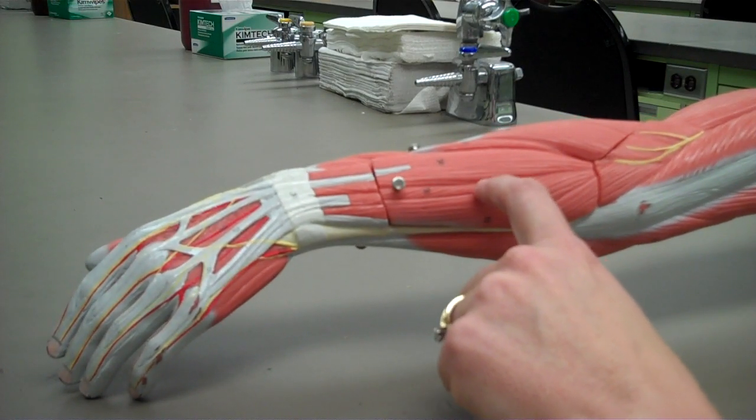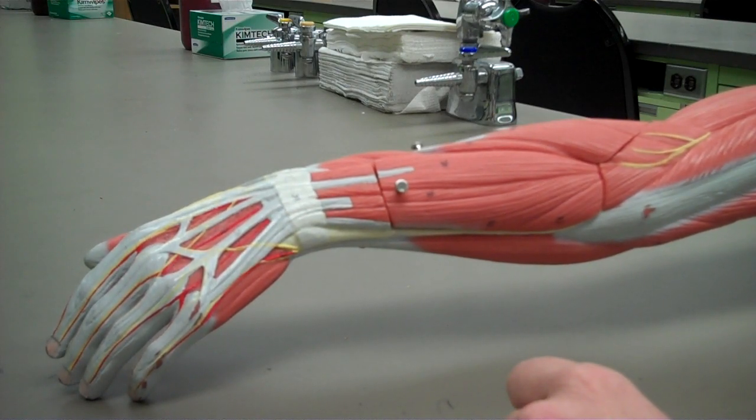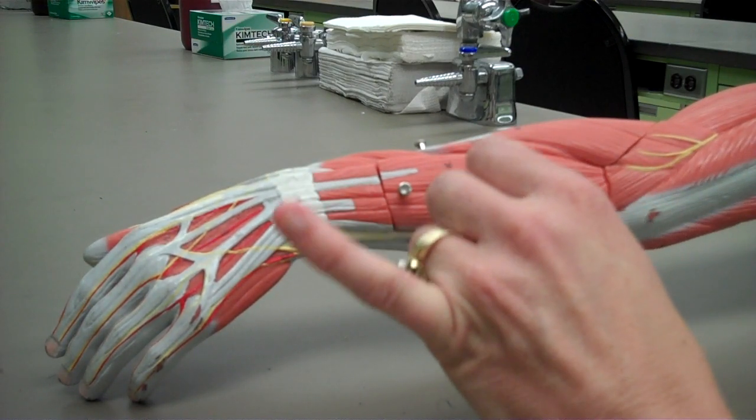The next muscle I want to show you, this very tiny one, is the extensor digiti minimi. It is responsible for extending the fifth digit — pinky up.